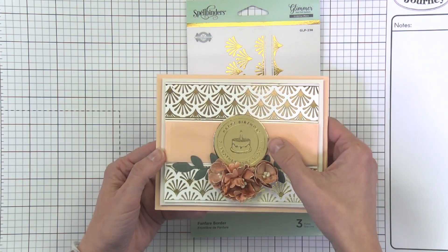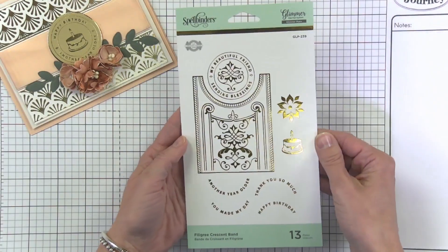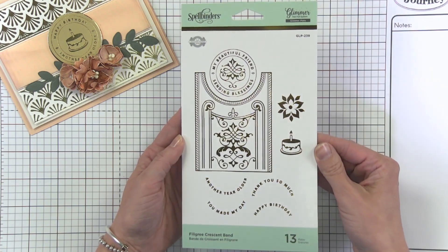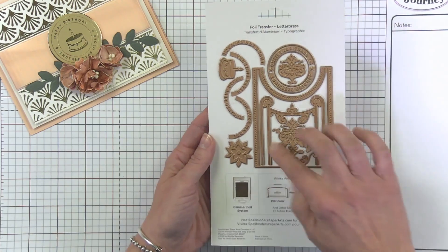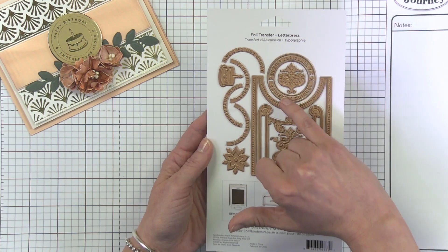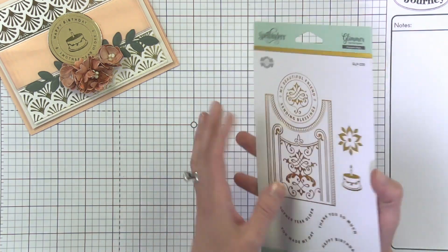That sentiment comes from the last set in the range — the Filigree Crescent Band. This one is very versatile because you can mix and match those sentiments to create unique messages. You've got all these different pieces and parts, and this central piece is probably the most versatile of them all — you can take any of the different sentiments and drop them in to create whatever kind of message you want.